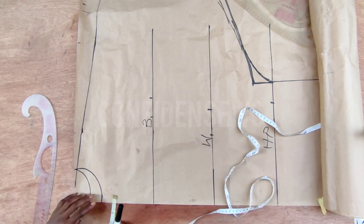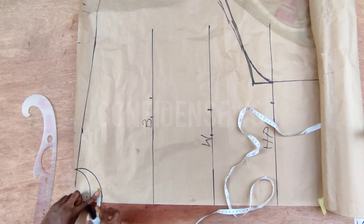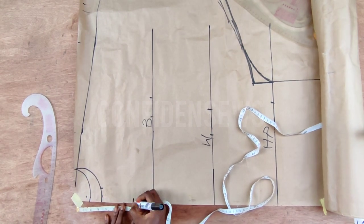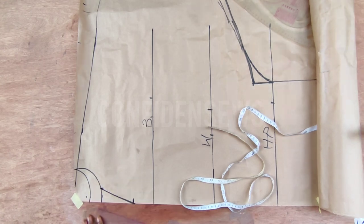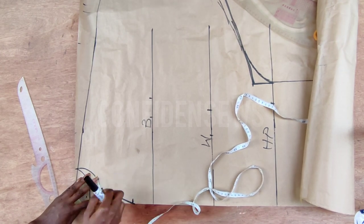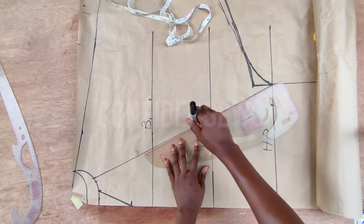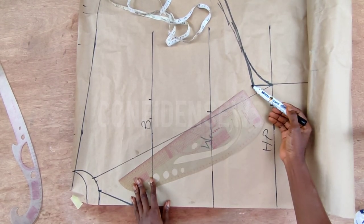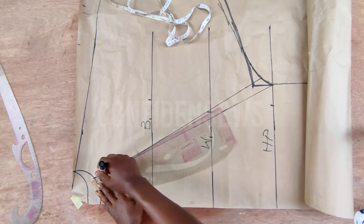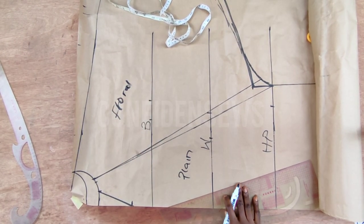After all of that we are going to do the keyhole neckline. On this front neckline measurement, go in by one inch, then from that point go down by four inches — or better still start from the top and measure to your desired neckline depth. If you want exactly what's on the thumbnail, do just one inch for this keyhole; I use one and a half for mine. Go in one inch or one and a half from that keyhole line, then connect it from that point to two inches above the hip line, slanting it. This part will be for the plain material and the other part for the floral material.